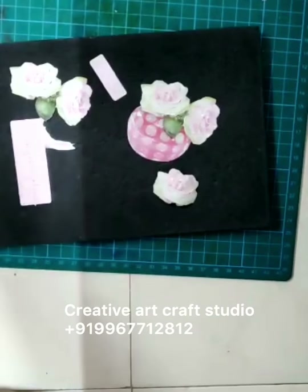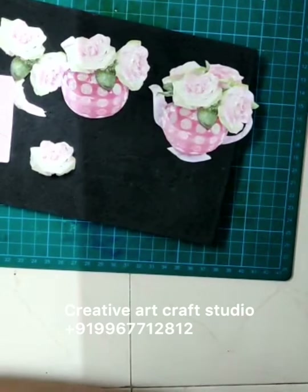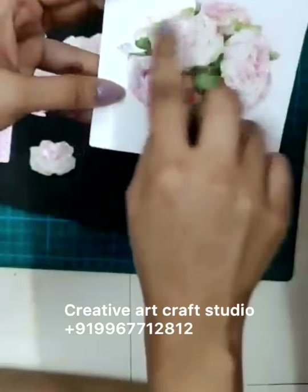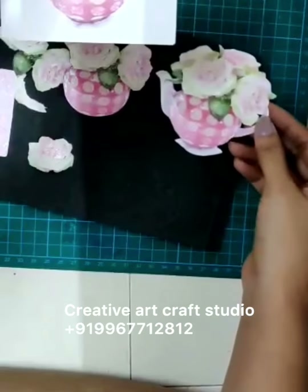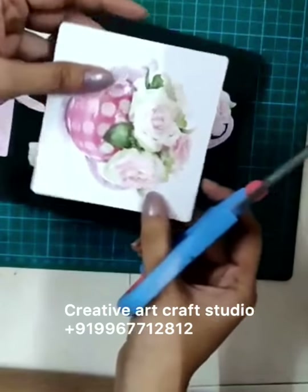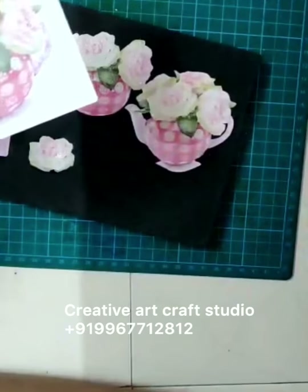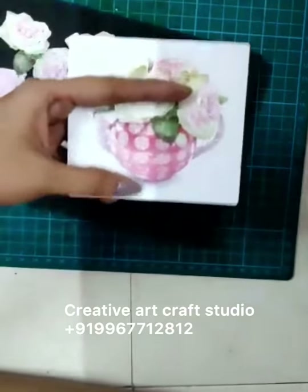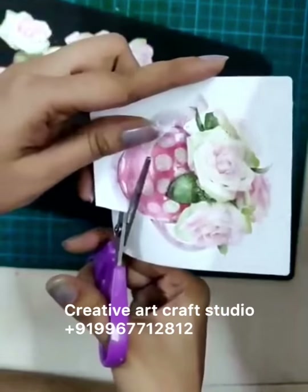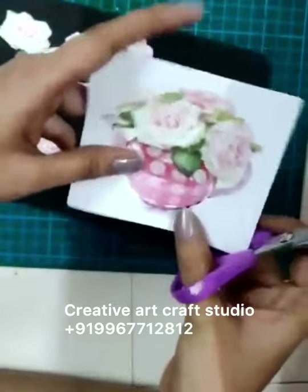Now coming back to the Paper Tole designs. This is the base we are going to use. You have to cut this design — I will show you how to cut. The basic rule of cutting is: while you cut, never turn your scissors. Always keep turning your paper according to the shape you want to cut. Always take a comfortable scissor that you are comfortable with.